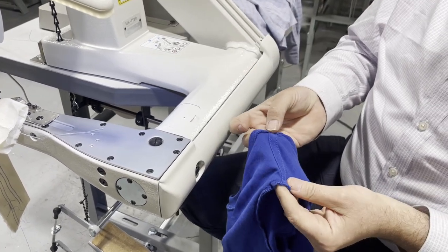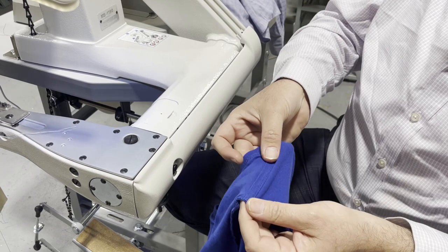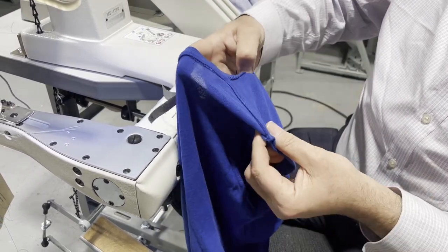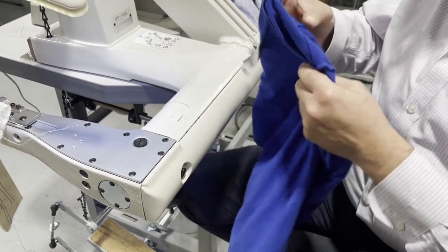So this is the tape that goes from one side and comes out from the other side. And I'm going to show you this is why this machine is made the way it is.